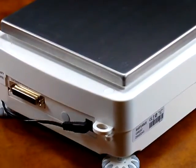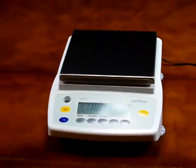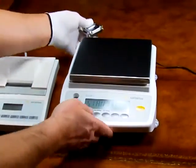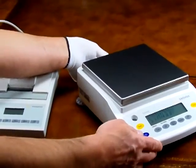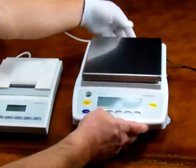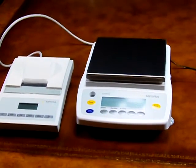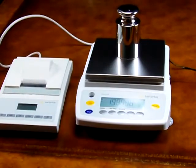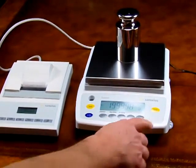The balance also features an RS-232 interface where you can connect it to a computer using WinWord software or a Sartorius printer. We have a printer here today to give you an example of how simple it is. Simply plug the balance into the printer via the RS-232 cable, turn the balance on, hit the print key, and it records the weight.